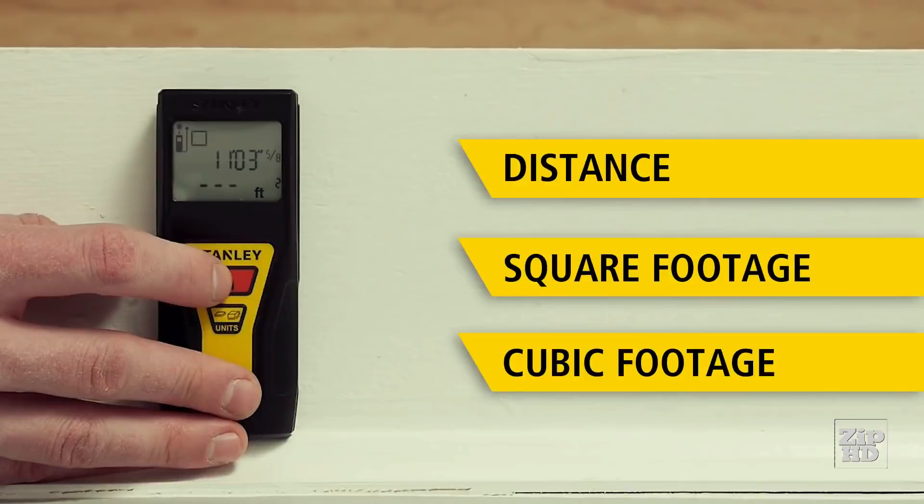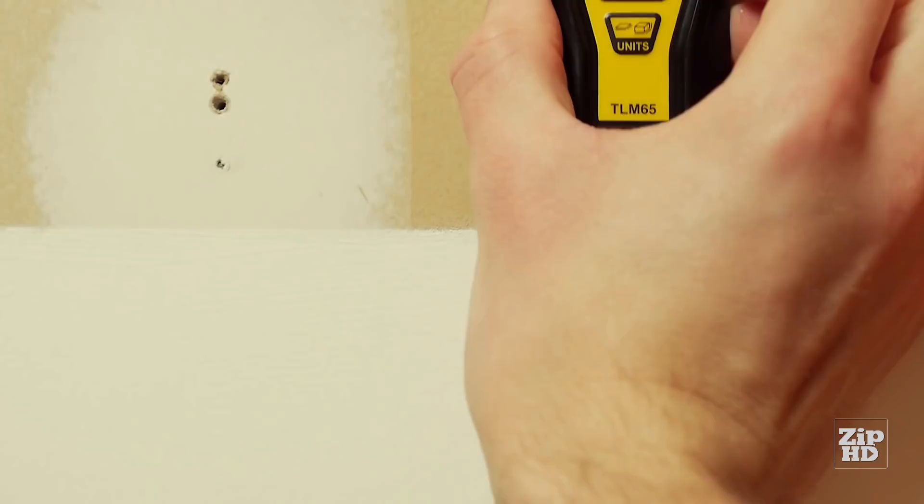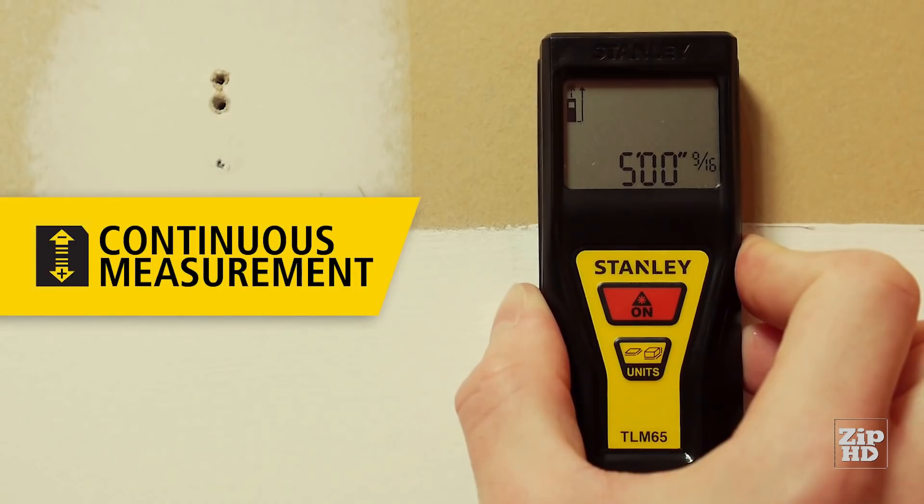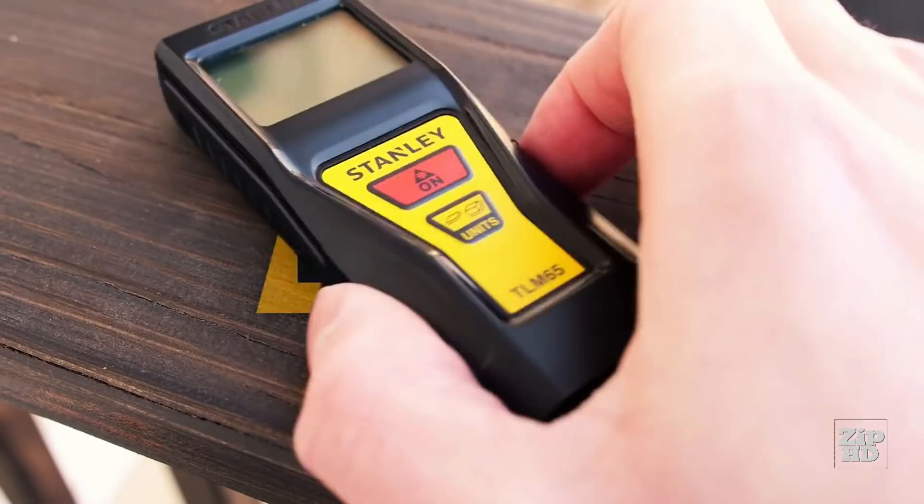Find your target distance with speed and efficiency using the continuous measurement feature. Why have form or function when you can have both? Point and click measuring in your hand — the Stanley TL-M65 laser distance measurer.